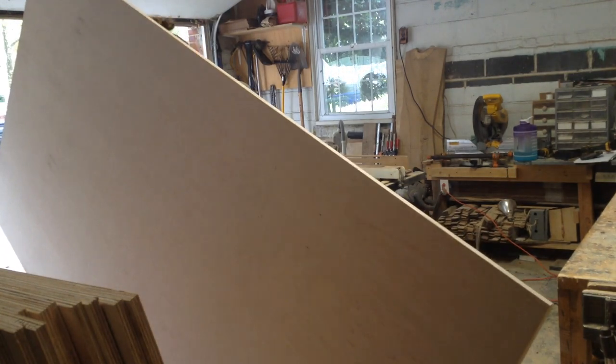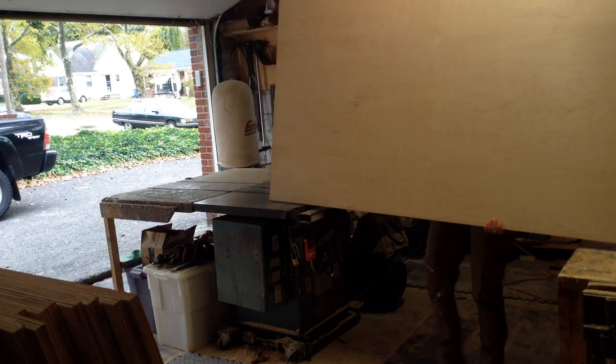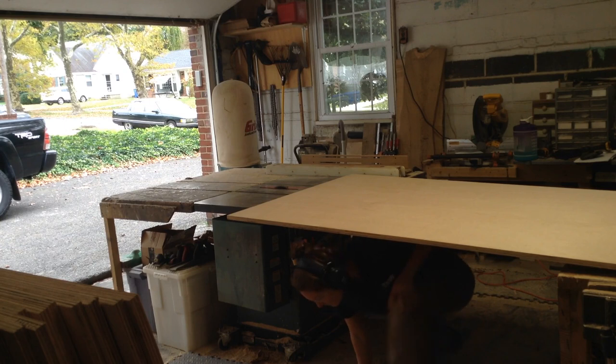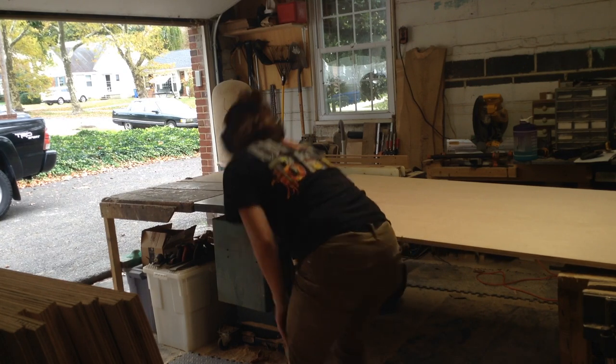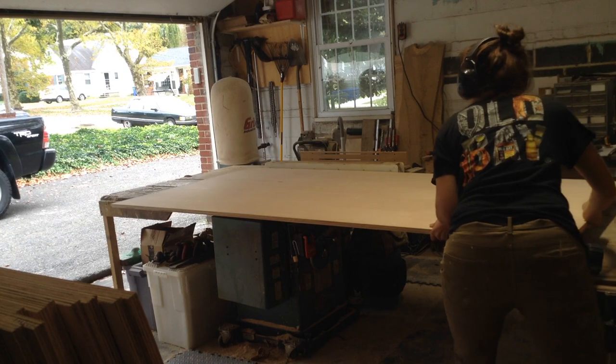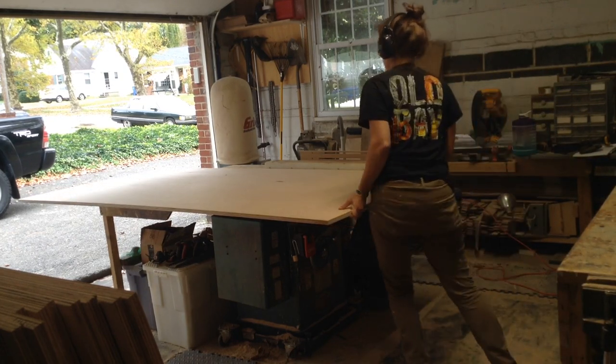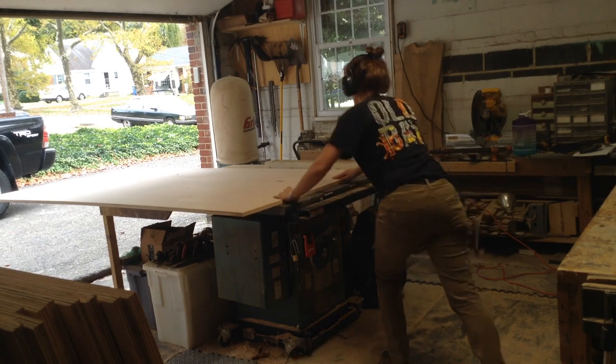I don't have an intro for this one because I started building these built-ins way back at the beginning of October and I just installed them in February. I thought they were going to be done in November but the customer had a ton of delays because it's new construction, so these were sitting around the shop for quite a bit. That's why this footage is rather old.